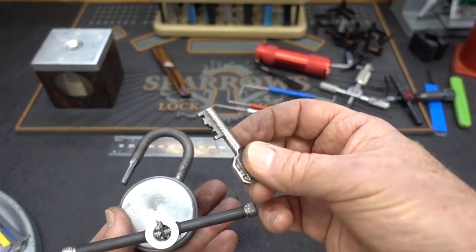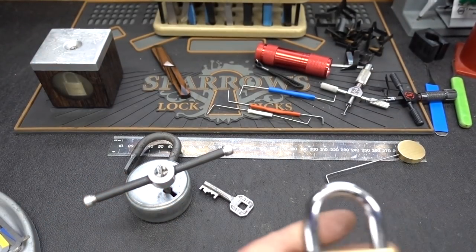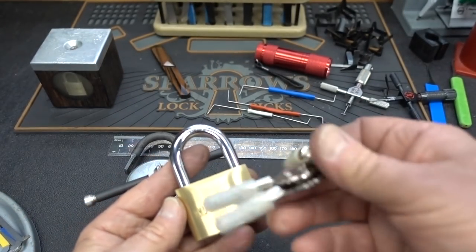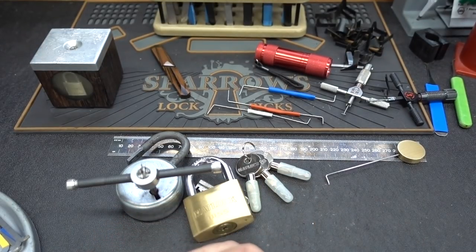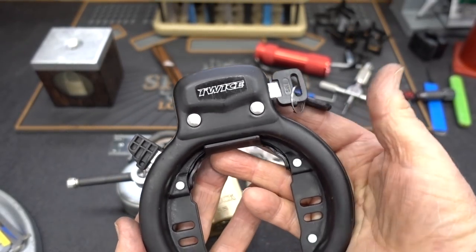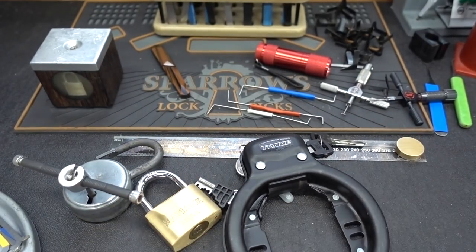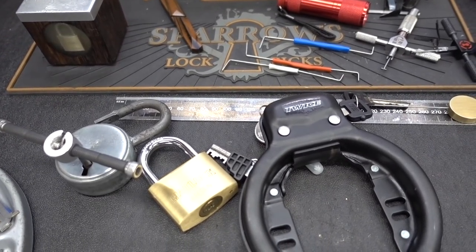This will be a giveaway along with the key and everything else I worked on this week. I worked on this one probably Wednesday - with the key, the Matlock - that was from Rick by the way. And then we had another one: the Twise bike lock, also from Leif in Sweden. So this will be the giveaway this week. Appreciate your time, stay safe, stay legal.